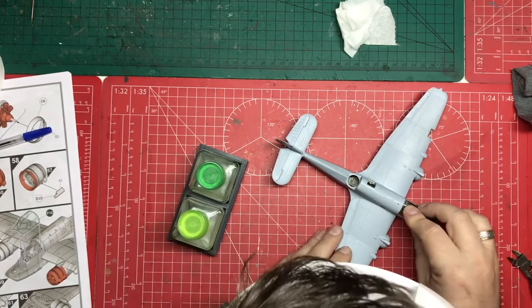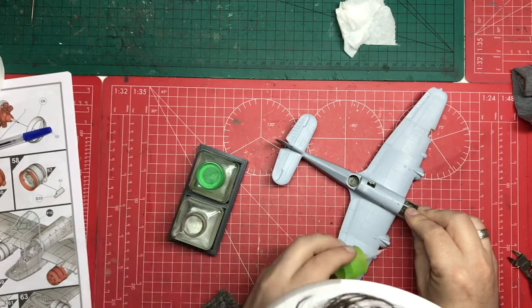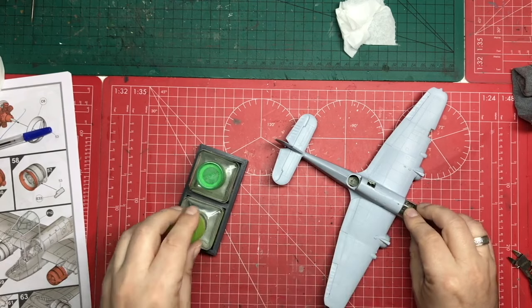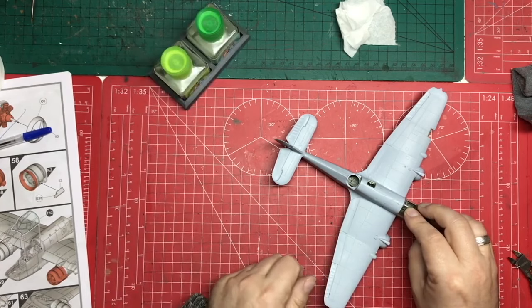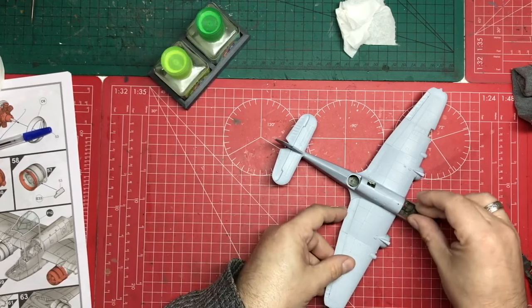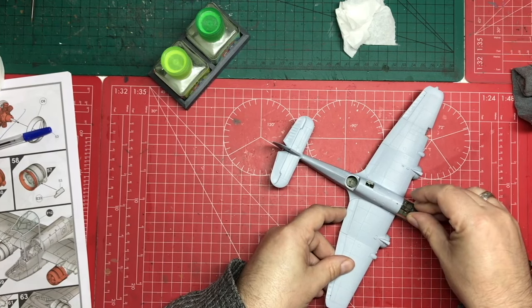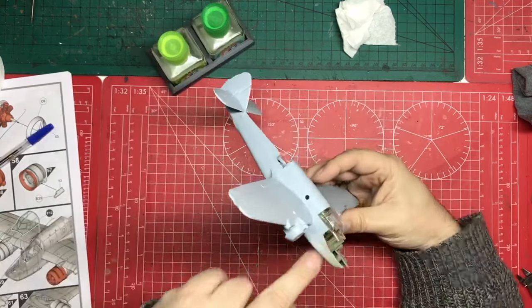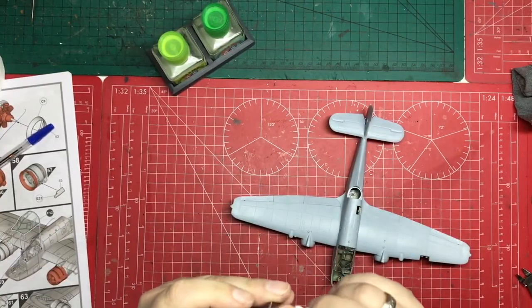Now obviously you've got to be careful because it's a hot glue and if you get any on that clear plastic it could fog. But as long as you're sparing and you don't drip anything on there you'll be fine. The good thing about capillary reaction on clear parts is you can see exactly where your glue's gone. So I know we've covered the full length on those two sides. We're just going to do this little bit here. It's not quite sitting as we want it. We'll just hold that for a second. If we don't get this perfect then the following bits that go in won't be perfect either.